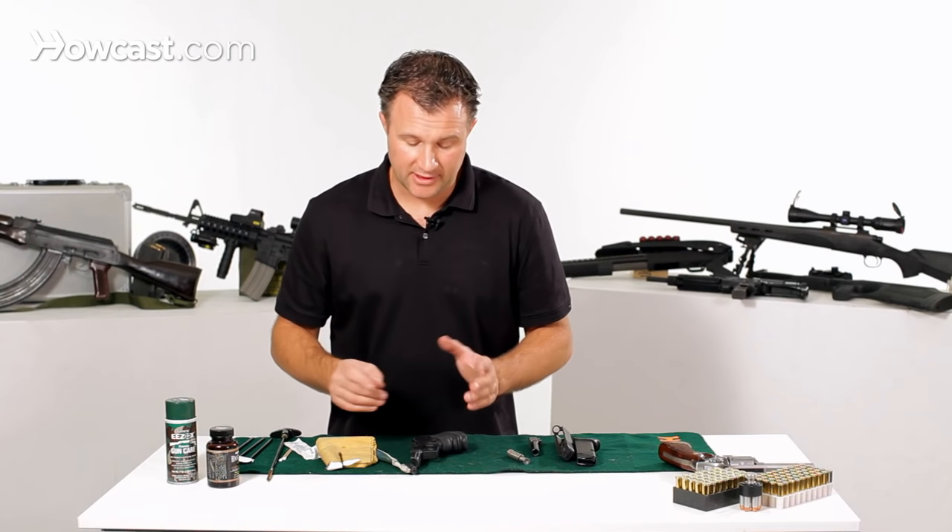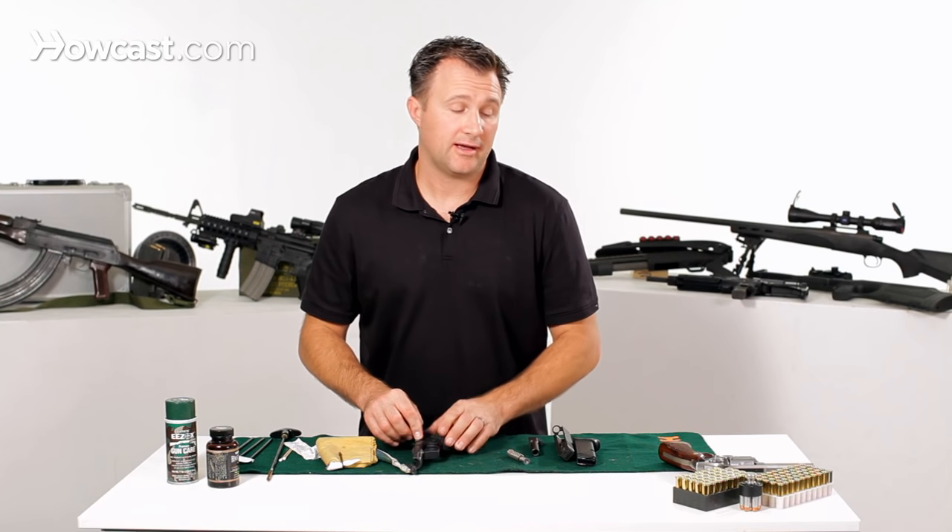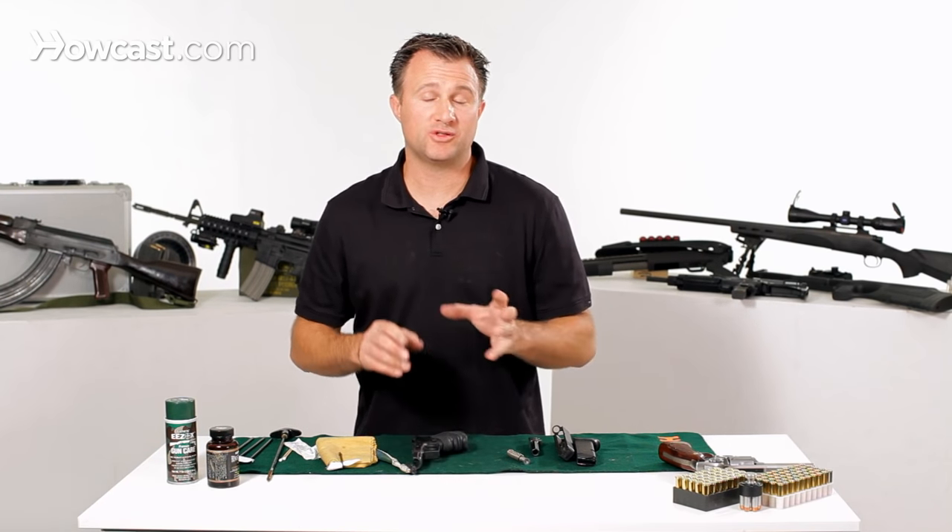Once you're done with that, it's pretty much just check everything, make sure everything's clean and oil the gun. Every gun's going to be a little different, but those basic steps will get any gun clean.